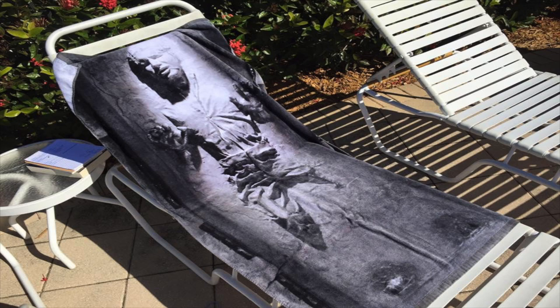Behold, the Han Solo towel — the Han Solo beach towel. This towel is pretty cool. It looks so three-dimensional when you put it down. Look at that picture there. It's so 3D looking.